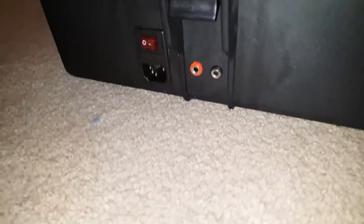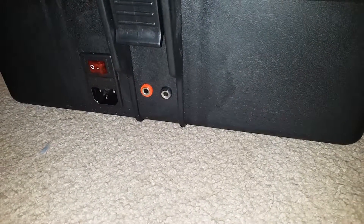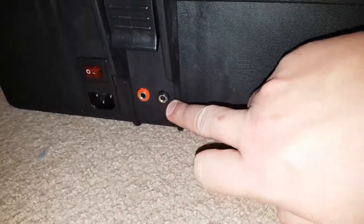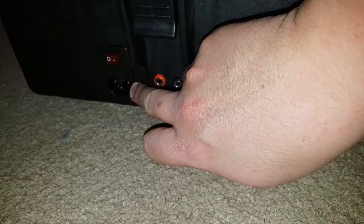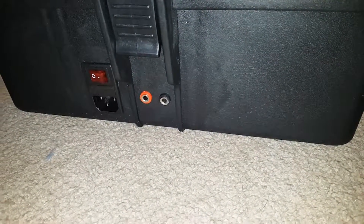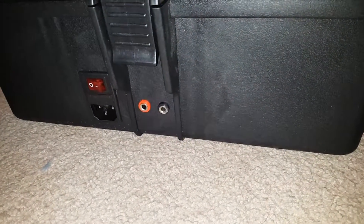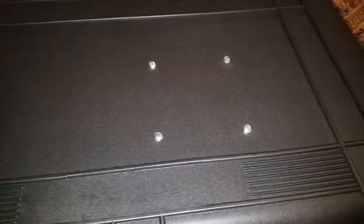Four millimeter banana plug connectors — this is for the car battery, and this is for the mains. You can find out how to wire it online, it's not a big secret. This is the mounting for the TV.